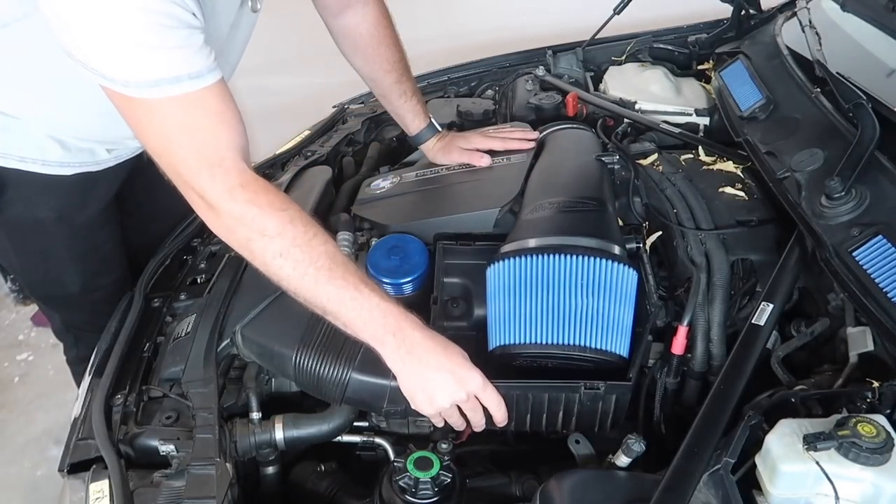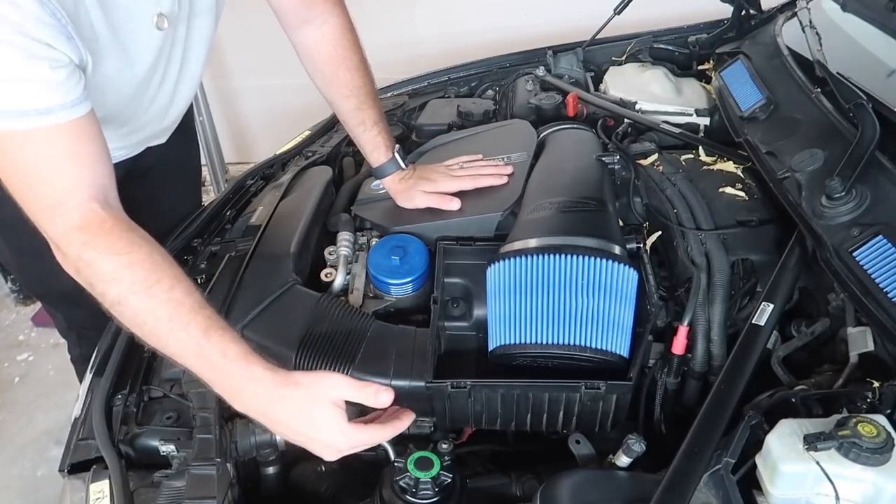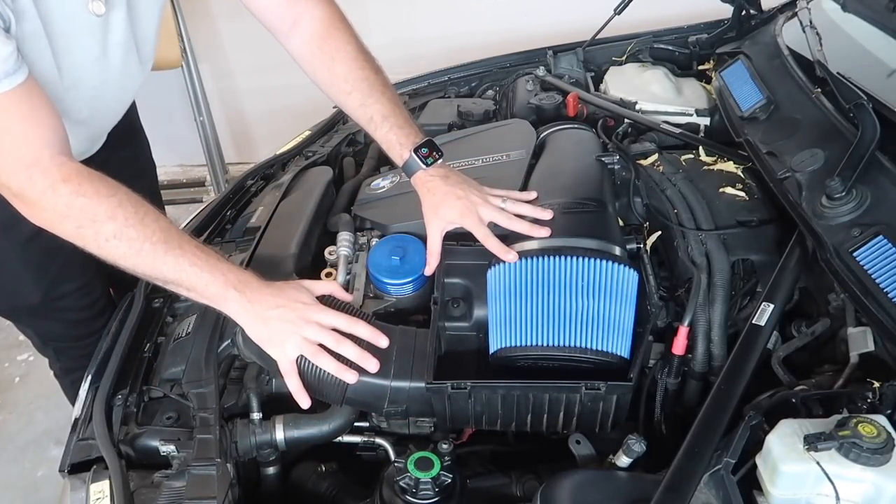The first thing we're going to have to do is remove the intake and this box — pretty much the only two things we'll actually have to remove. We might have to remove this as well just to get more access. Let's go ahead and start taking all this stuff apart.